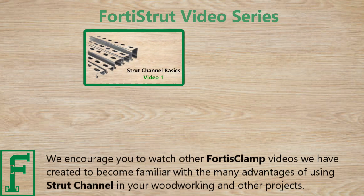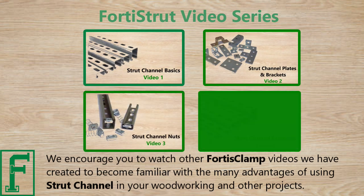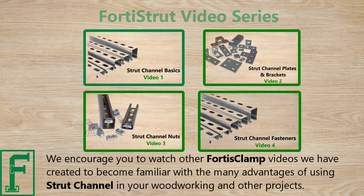We encourage you to watch other Forrest Clamp videos we have created, to become familiar with the many advantages of using strut channel in your work and other projects.